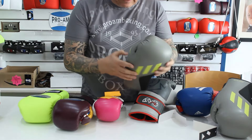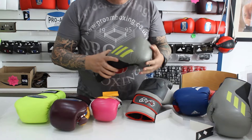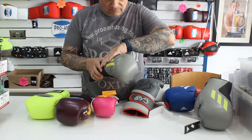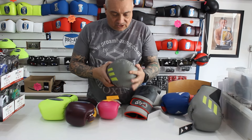Now, the other thing with the cheap end PU stuff is it doesn't tend to last as long. What it is, is a basic plastic film coated over a foam-based inner part of the glove.